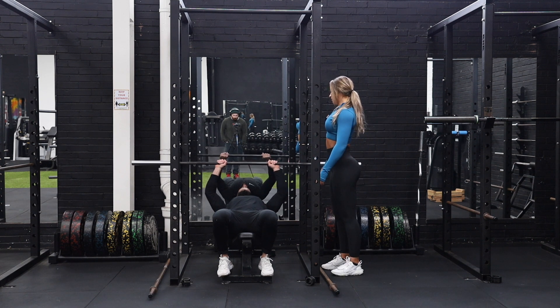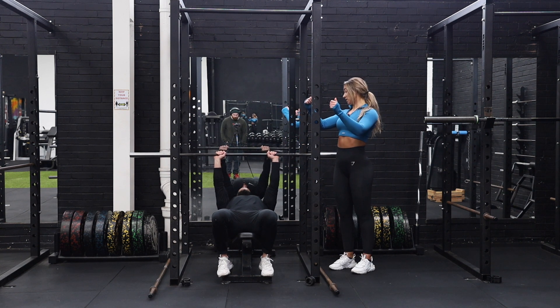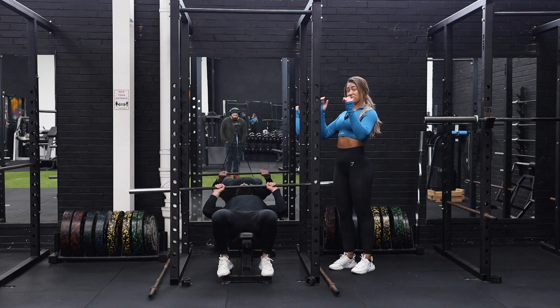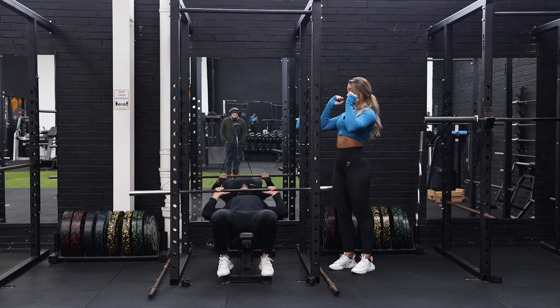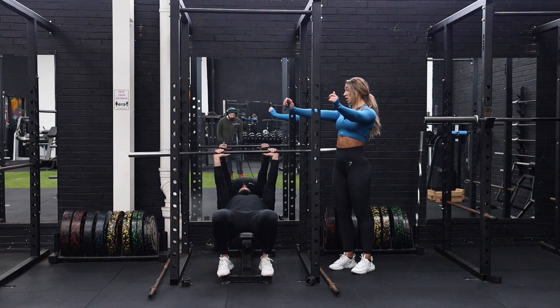You want to de-rack the weight, and then when you come down, thinking about elbow flexion and letting those triceps lengthen. Come down to a comfortable range where you can really feel those triceps lengthening. And then as you come up, think about extending from the elbows and squeezing those triceps hard.